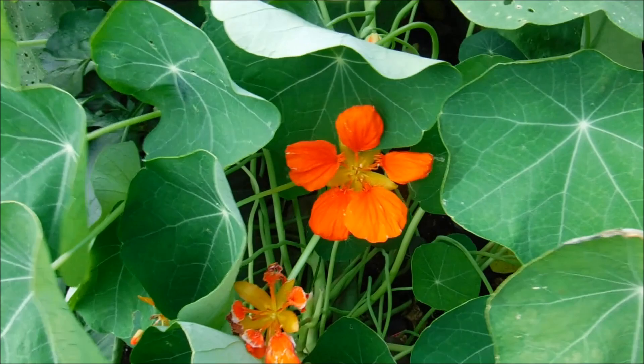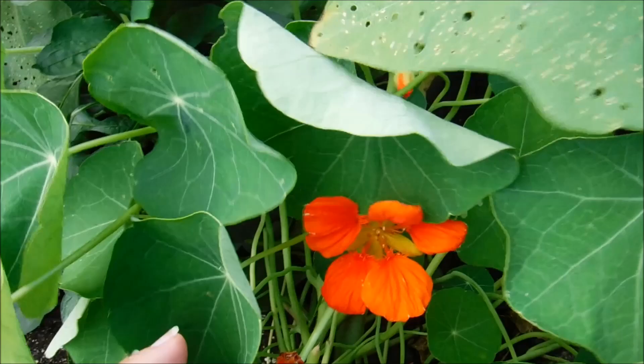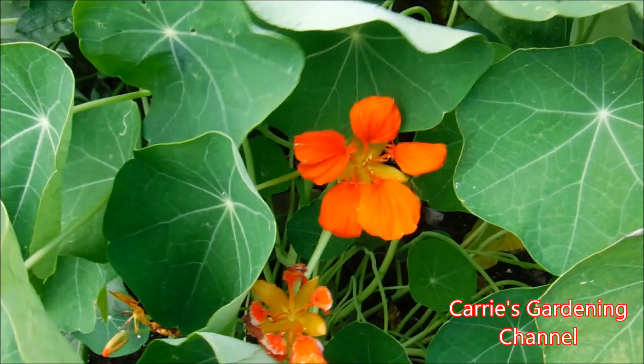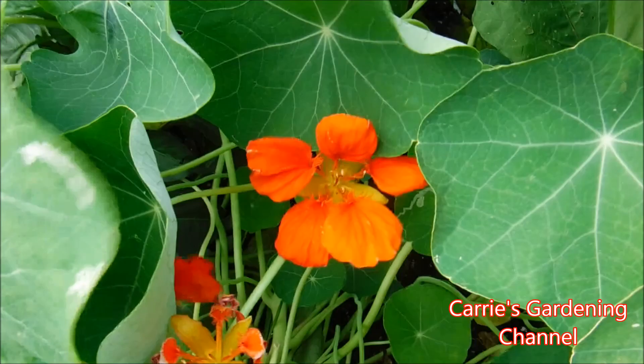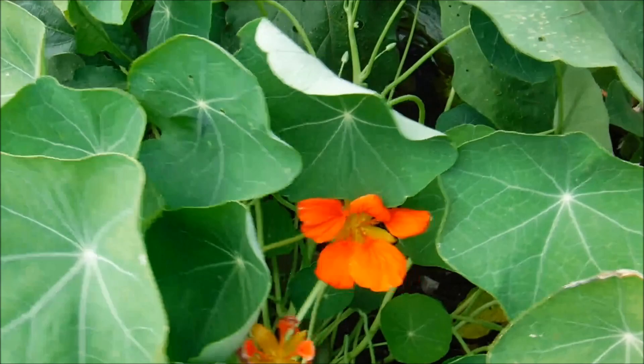I actually had some that had crossed — they were trailing and they crossed with the Tip Top Alaskan. What crossed was the foliage, and I had trailing foliage coming down with variegated leaves. Unfortunately I lost the genetics to that one so I don't have that variety anymore. But your nasturtiums will cross back and forth and sometimes you can get some really neat varieties that way when they start crossing.